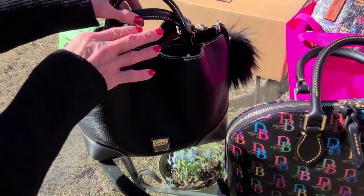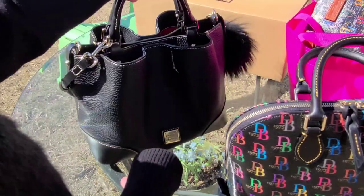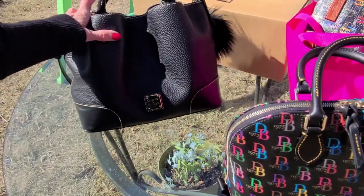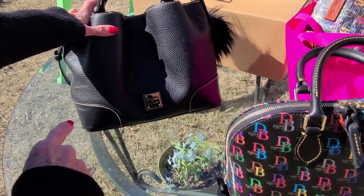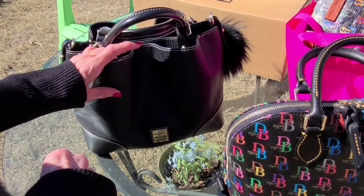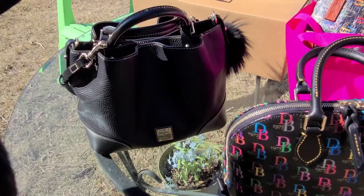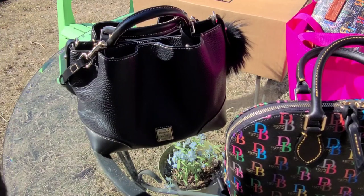It's not the Barlow — the Barlow is higher — and it's in the black pebbled leather, which I just love. I would like to compare the Dooney pebbled leather and the Coach pebbled leather. Maybe I'll do that later inside.